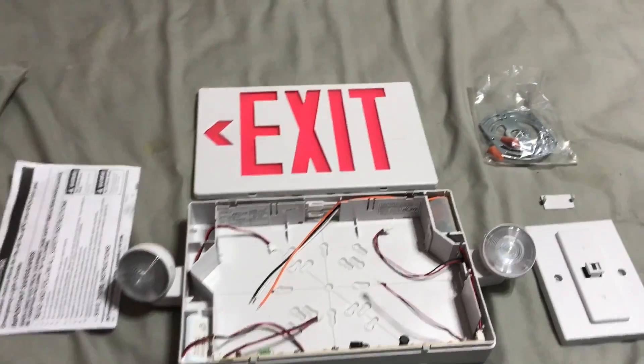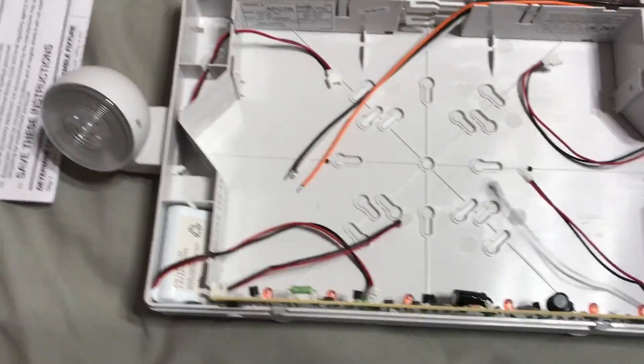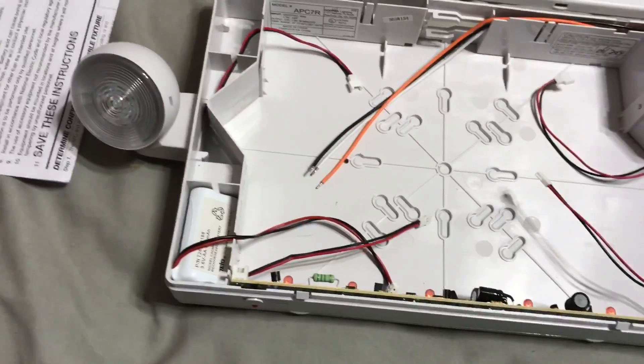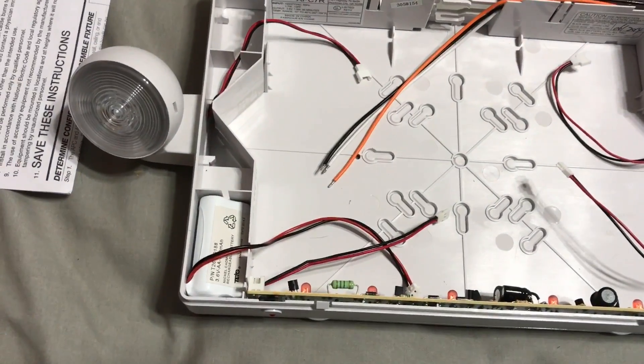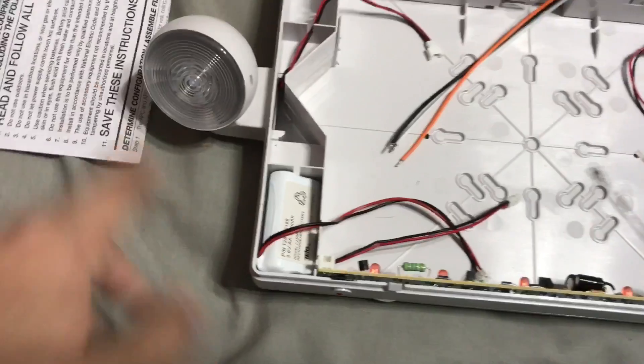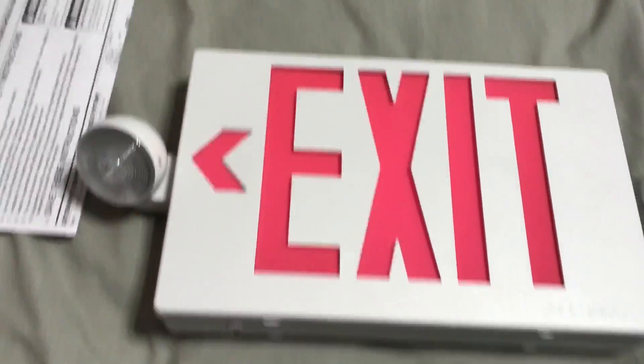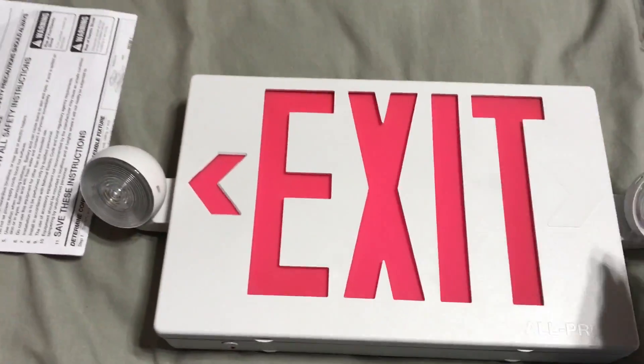In this video I'm going to be installing my Cooper all-pro exit sign emergency light combo. This sign is pretty good, I have no real complaints, and these heads are very adjustable. Here's what it looks like with the faceplate on — it's a bit boxy but whatever.